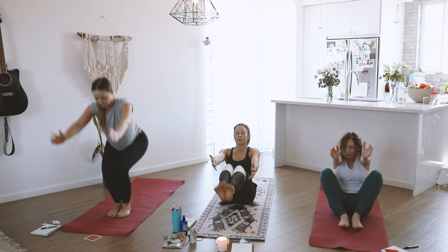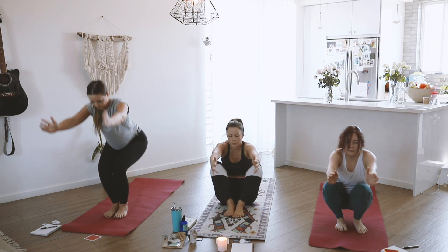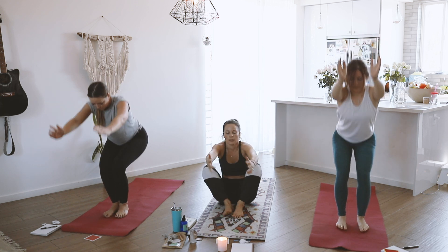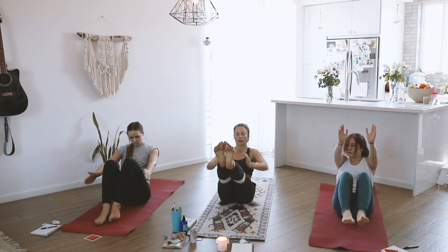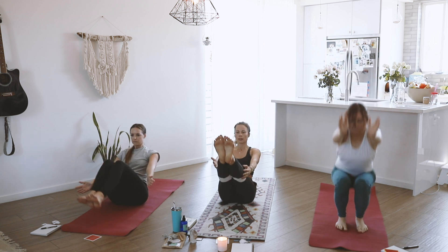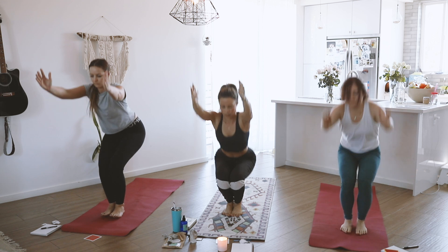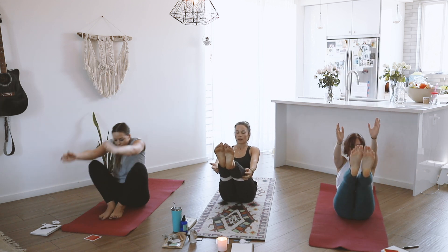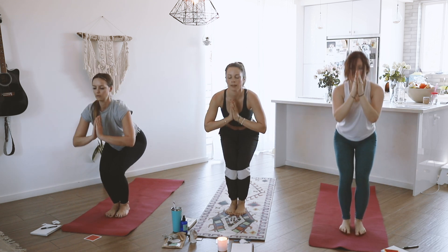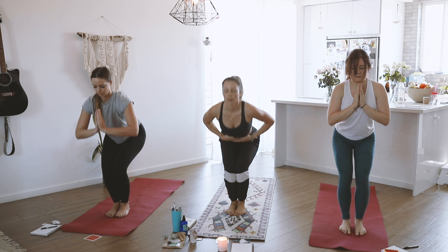Breathing, letting it be fluid. Three more: chair pose, sitting in your chair, Navasana, feeling that in your core. Two more: chair, Navasana. All the way up — chair, boat pose. Back up in the chair, hands to prayer, take little squats for ten, nine, eight, seven, six, five, four, three, two, one. Bring your hands to your belly.